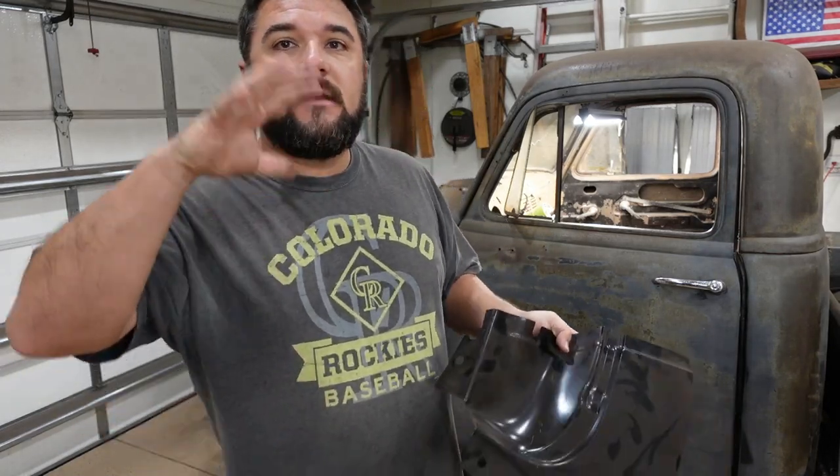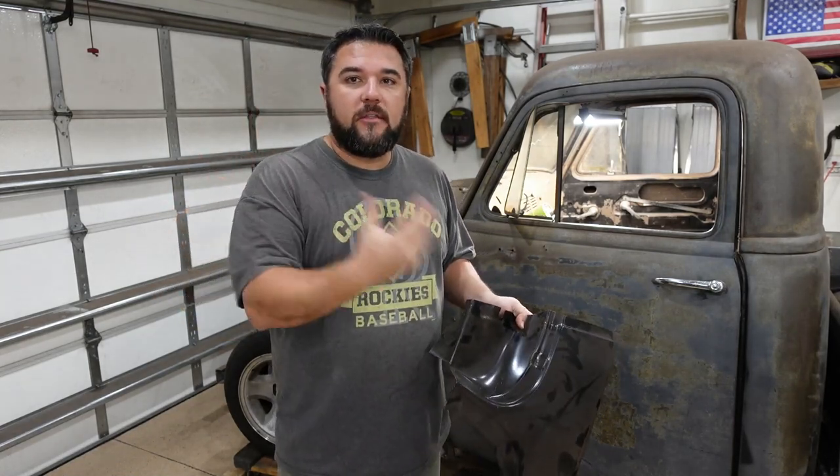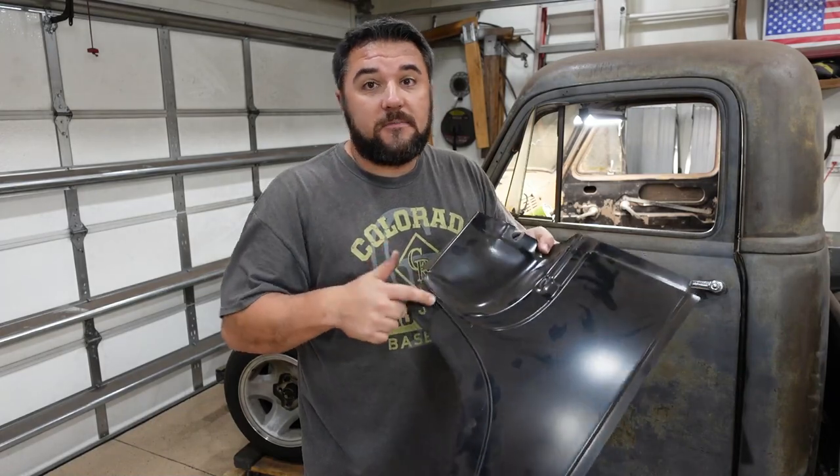I'm using a different mic right now — a Rode Wireless Go instead of my lapel mics. I broke one of the lapel mics and I want to have a microphone working for both Dave and me. Let me know in the comments how this mic sounds compared to the wireless mics I've been using. So we're going to get the door taken off and get this panel replaced. Let's do it.